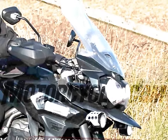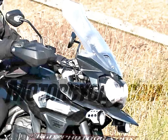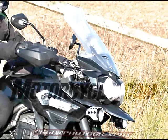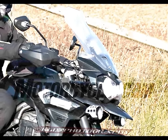The T version of the XR features semi-active electronic suspension from WP, similar to that used on KTM's 1290 Super Adventure. The base XR model will also use WP suspension, but without the electronics.